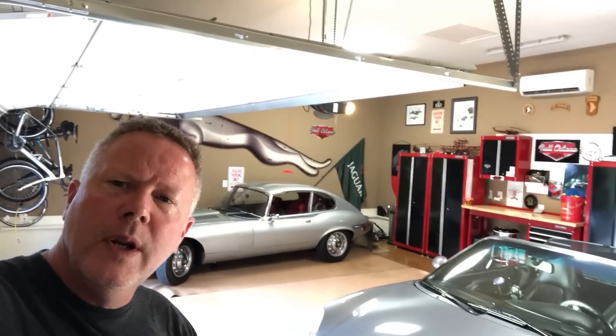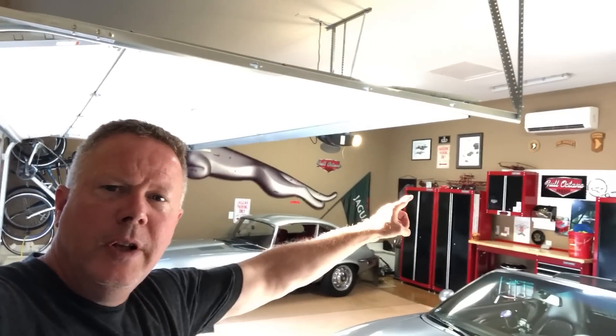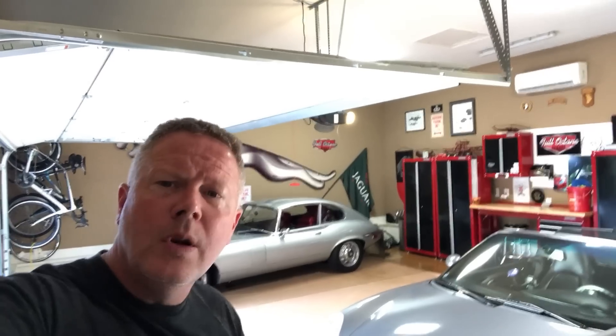Hi, I'm James with the Full Octane Garage. If you're watching this video, you want to know if a mini split can cool your garage to everyone's expectations. Stick around — in this video I'm going to give you an answer. Welcome to the Full Octane Garage.